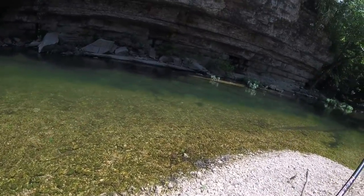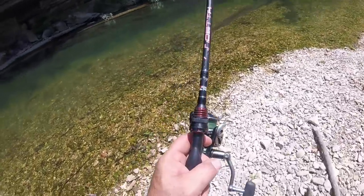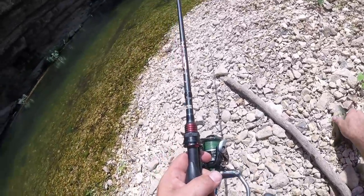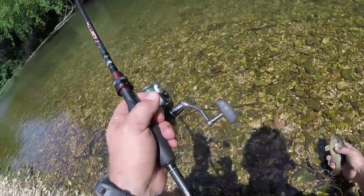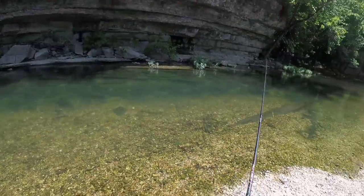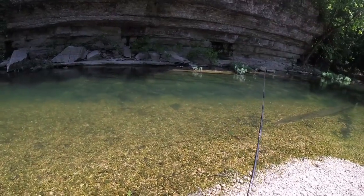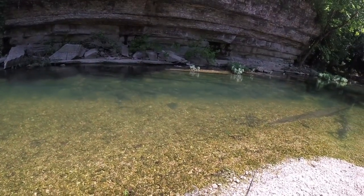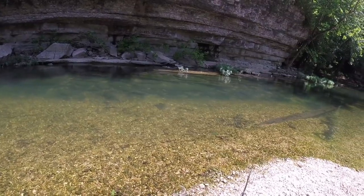That fish hit it on the bank! You aggressive little guy. That's why it's so much fun. It doesn't really matter where you cast - you could just about blind cast in here and those fish go to the bait. They're not even necessarily near it, but they see that flash and they're on it.